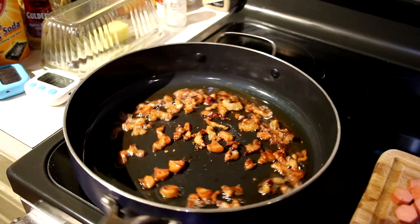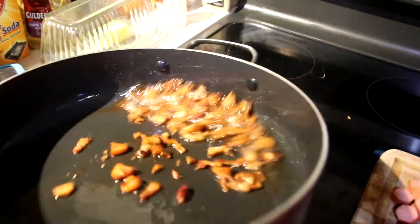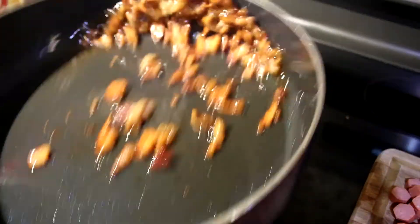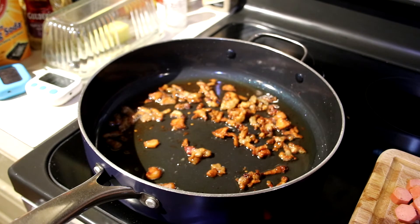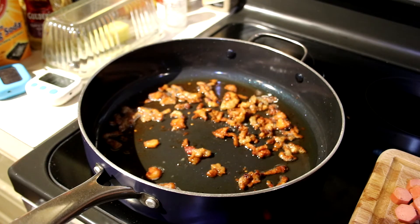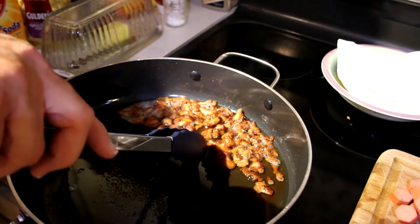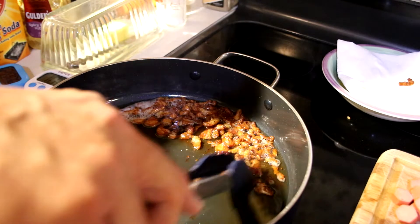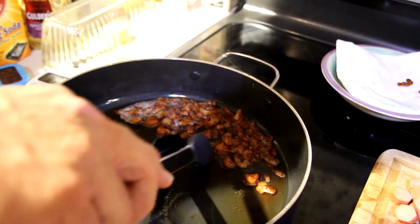Starting to get a little color on the bacon. You can move these around with a spoon, or if you want to get creative you can do a little sauté motion — but do it gently because you've got grease in there and you don't want to burn yourself. They're starting to get brown. We're not far from removing the smaller pieces and continuing cooking the others. I'm going to start finding the smaller brown pieces and pull them out onto a paper towel. I've got some a little thicker — these are the ends and pieces.